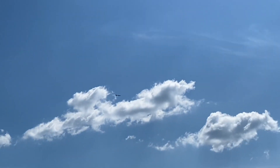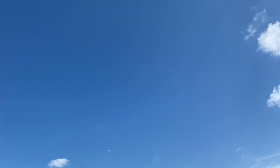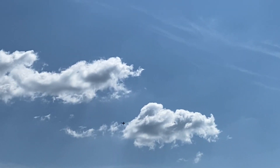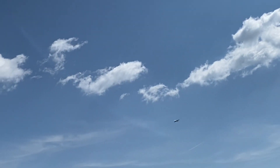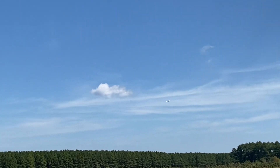Now we've got to turn it. Slow flies really good. Now we've got it trimmed out. It's pretty bad for a stock system. Full throttle.